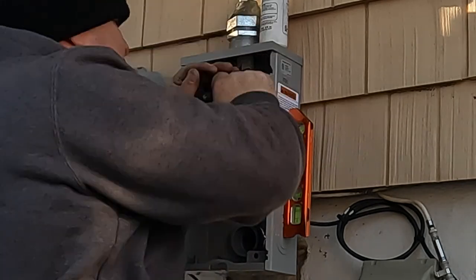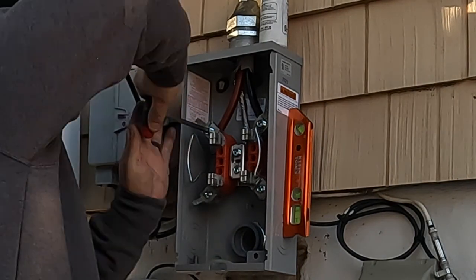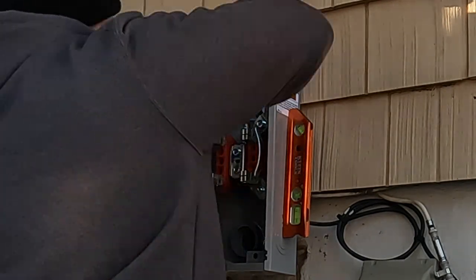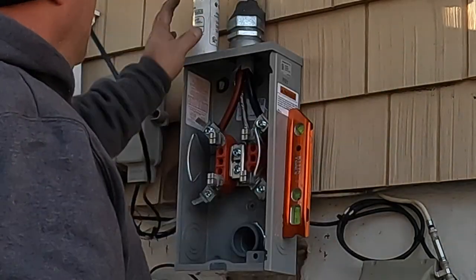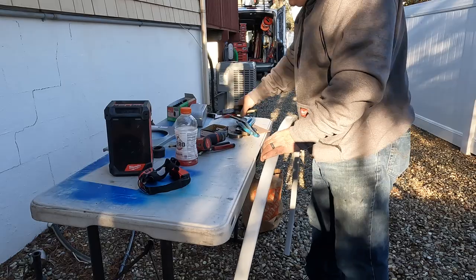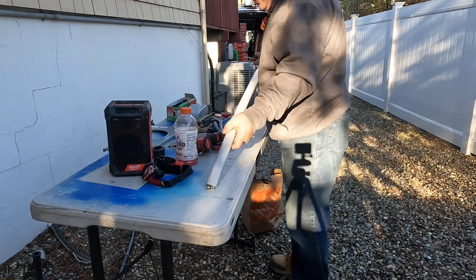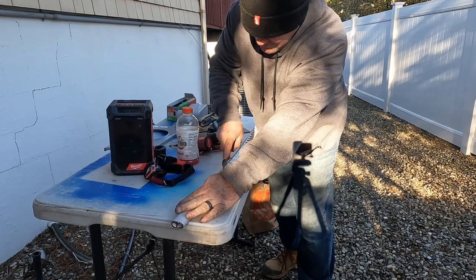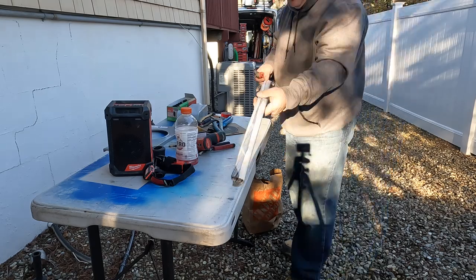This is probably the part of the job I like the least - only because the antioxidant can get sloppy. It'll get on your fingers, it'll get on your tools, and then it's all over the back of your pocket and all over your hands. I've been doing this for a long time, so if you can do this without getting it on you, that is awesome. The line side of the meter has been terminated.